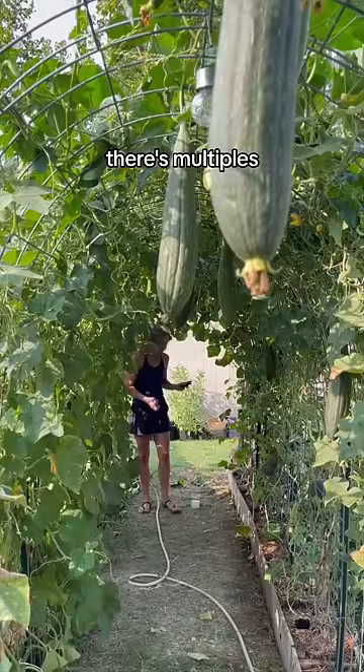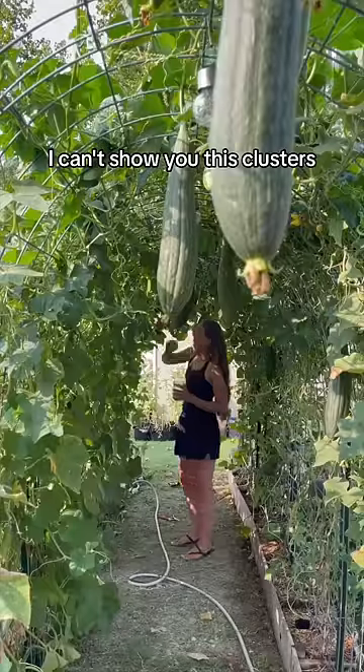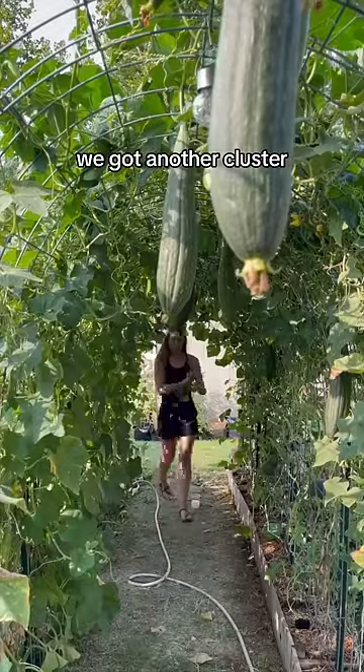A squash bug heard me — there's multiples. Where'd the other one go? I only got one. There it is. Okay, I can't show you this cluster because it's on like the main vine. You might be able to hear it pop.